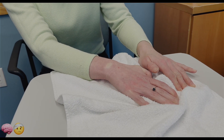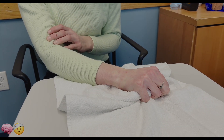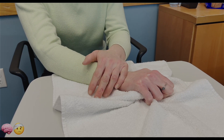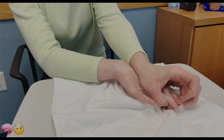You can use your other hand to stabilize the wrist. Curl your fingers in, stabilize your wrist with the other hand, and then open your fingers. Initially you can use the help of the left hand to get the wrist in a good position.